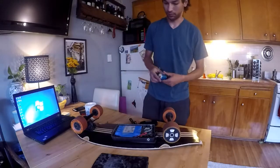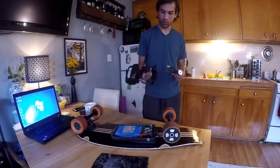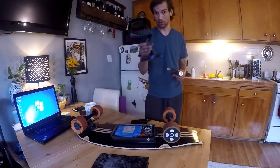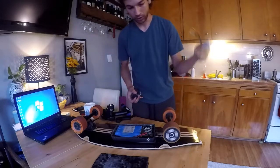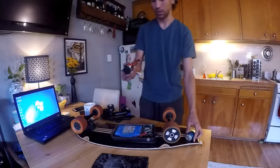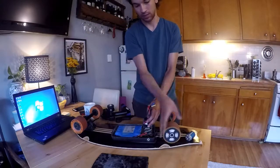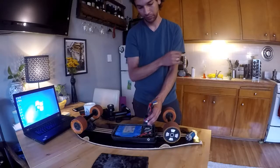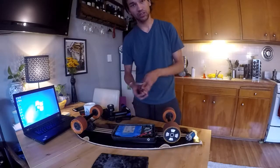This is pulled off an RC car. So you basically have three different components to your longboard: you have your controller — in an RC car you'd have a controller — you have your motor, the motor is built into the wheel, and then you have your speed controller. This guy controls how much current and when to pulse the electricity through the wheel, so that way it speeds it up. This one has a little bit of extra stuff built in.